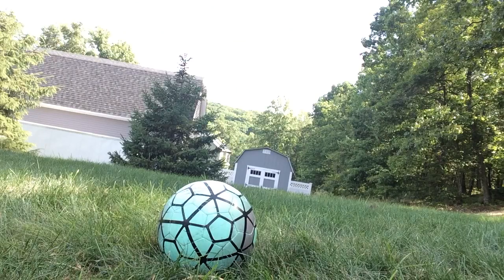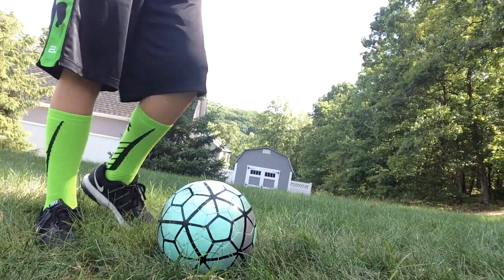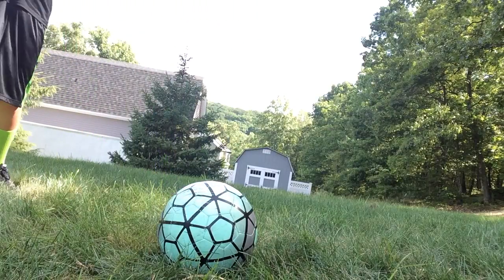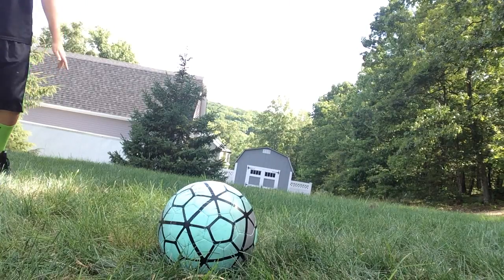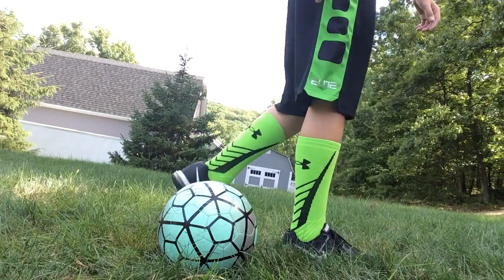Now I will show you the components of how to kick a ball with finesse. When you first run up to the ball, you want to hit it with a lot of power, and you want to hit it with the inside of your foot. Spread your arms so you can keep your balance, but there's no need to jump like you do with power. Because when you do power, you kick it so hard, you have to land like this.